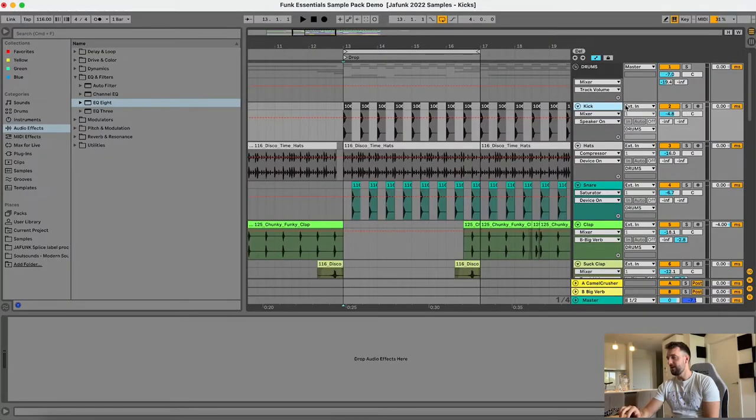So there it is. I'm going to start with the drums, as normally when I'm making music, I always start with the drums myself. So let's check out the kick first of all.